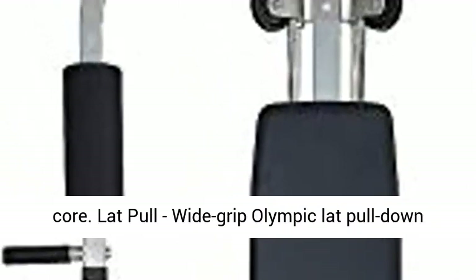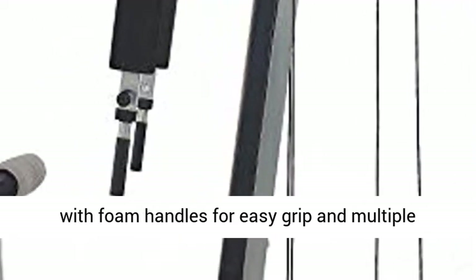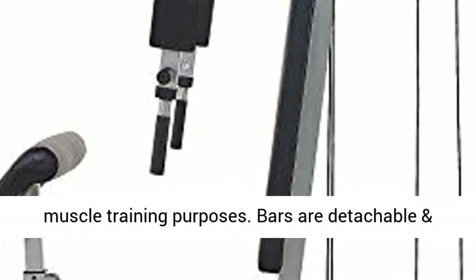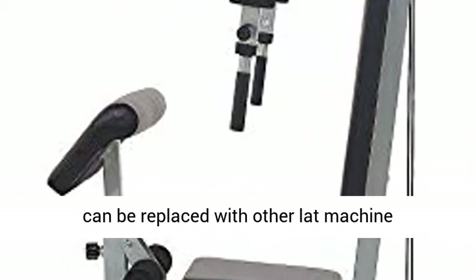Lat pull: wide grip Olympic lat pull down attachment comes with both lat bar and low row bar with foam handles for easy grip and multiple muscle training purposes. Bars are detachable and can be replaced with other lat machine accessories.